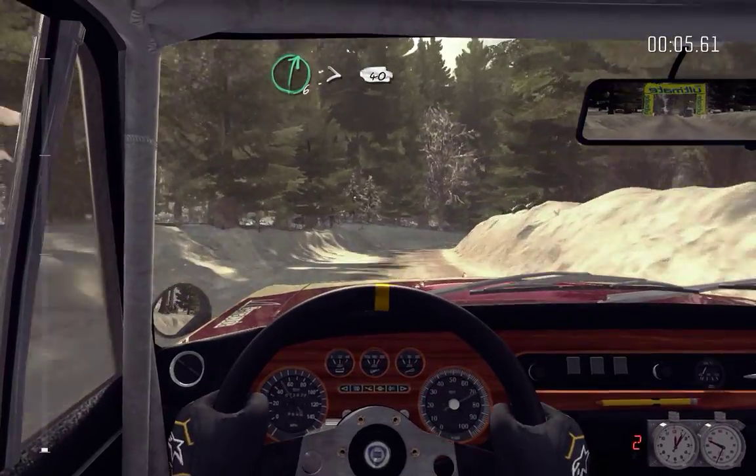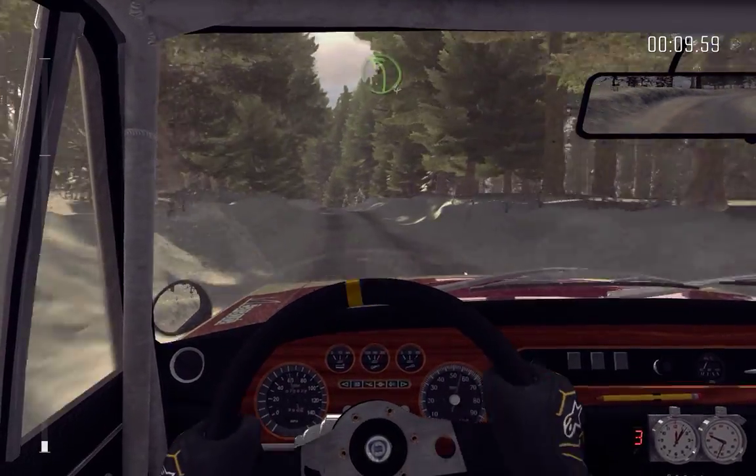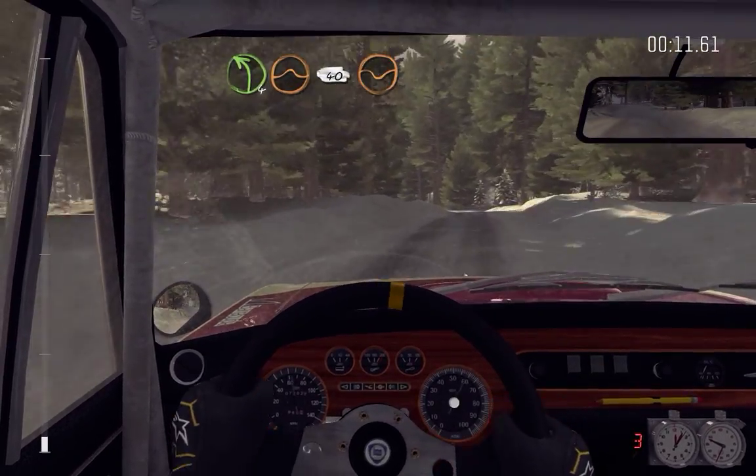Crest right six, tightens 40. Portion line over two crests, left four over crest jump, maybe 40, bump dip.